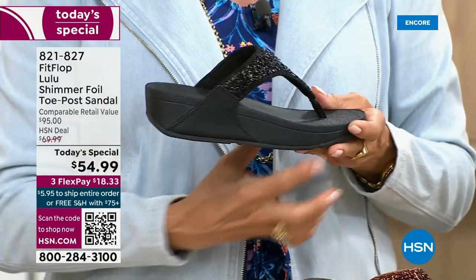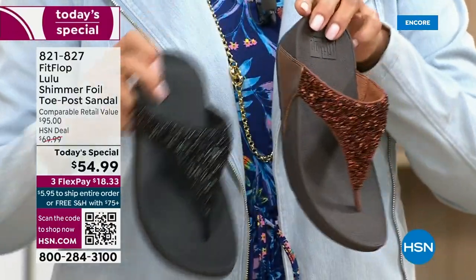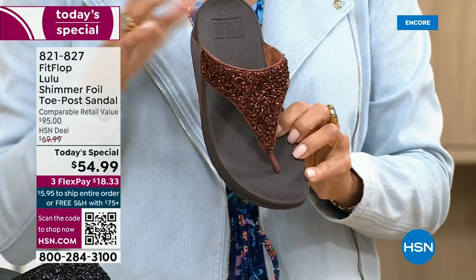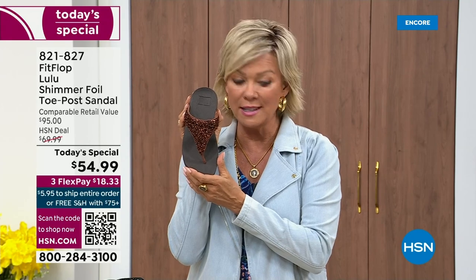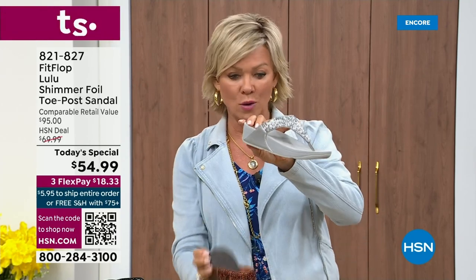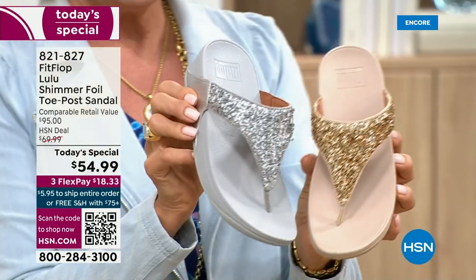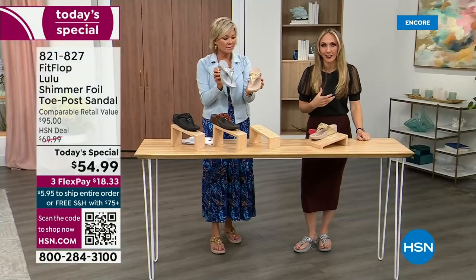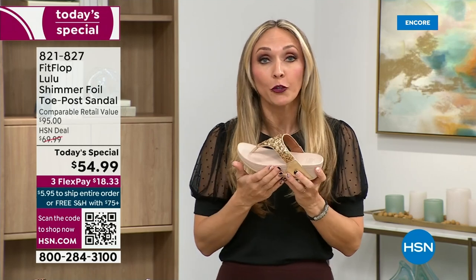If you want black, notice it's a black outsole with the black glitter — this is the second most popular and also the second most limited. The number one most popular and most limited is the bronze — we have about 2,600 for the rest of the day. Silver has a gray outsole and the gold has a really pretty neutral outsole. That monochromatic look is really on fire right now. FitFlop really has their finger on the pulse of fashion — the teams work together to build shoes that are good for you and also high fashion.